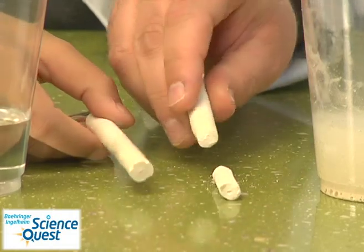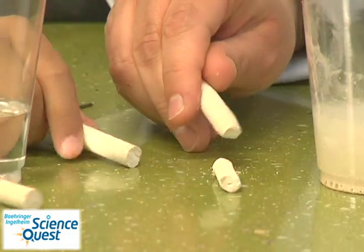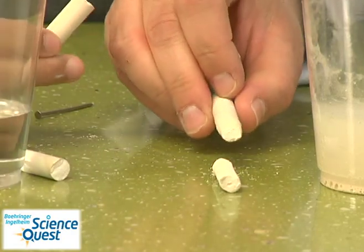You can also play with the chalk and see that the chalk that was in the acid is much easier to break than the chalk that was not in the acid.